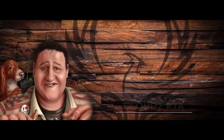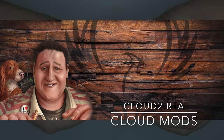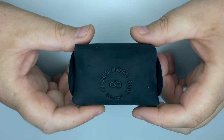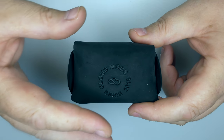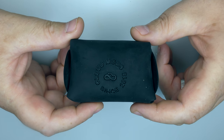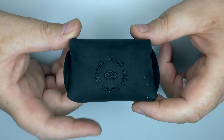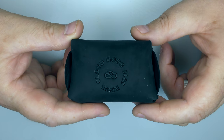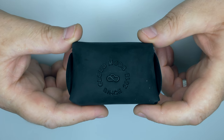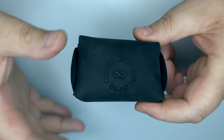Hi guys, Todd here. Today we're going to be looking at the Cloud 2 by Cloud Mods. I've reviewed tanks from these guys before — I think the last one I did was the V4 Blasted. The previous RTAs I reviewed from them were very very good, and I've had this one for a couple of weeks now and I'm ready to give you a review.